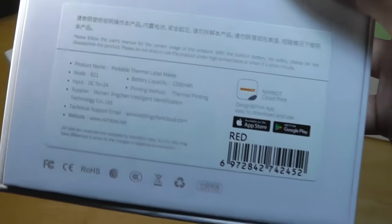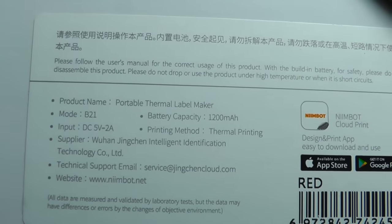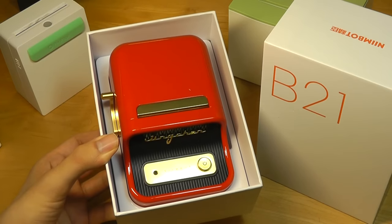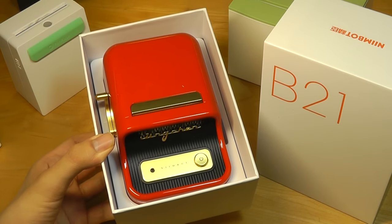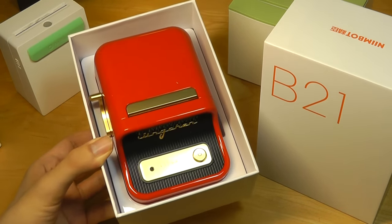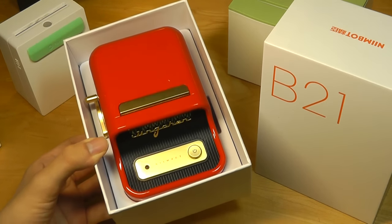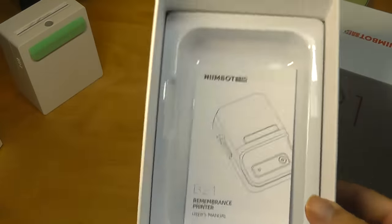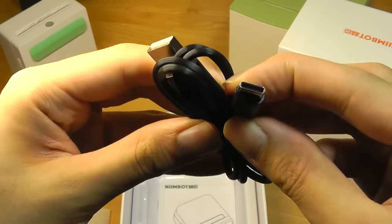Some other specs include a built-in battery of 1,200 mAh, which claims to work up to 4 hours of continuous printing. It can print up to 60mm a second, and it includes a roll of 50x30mm printer paper included, though you can always replace that with more — they can be found for just a few dollars for a complete roll. Accessories include a quick user guide along with a standard USB Type-C charging cable.